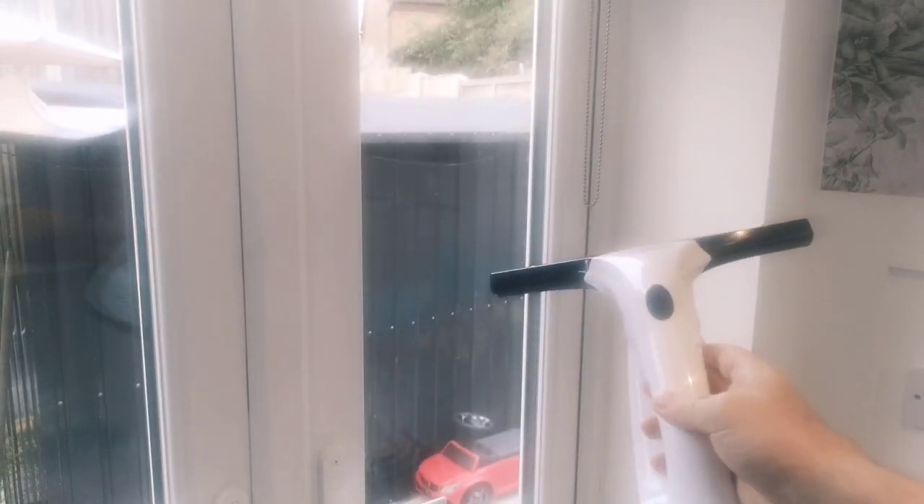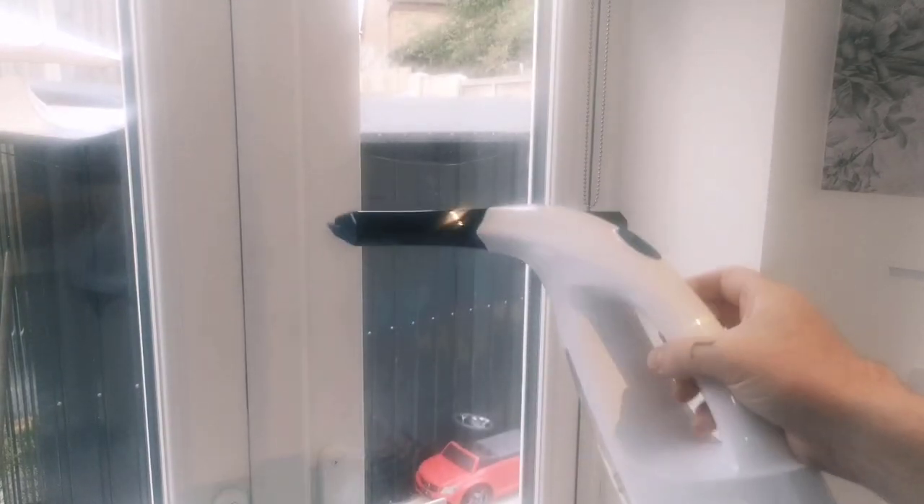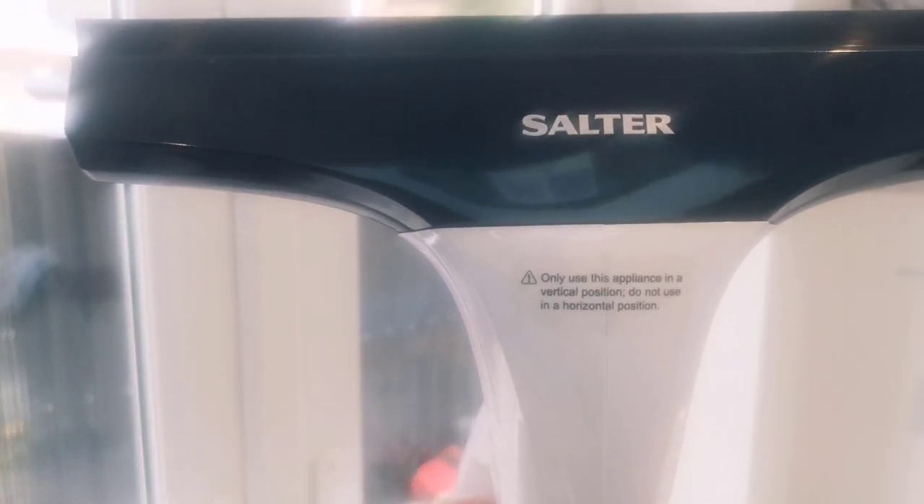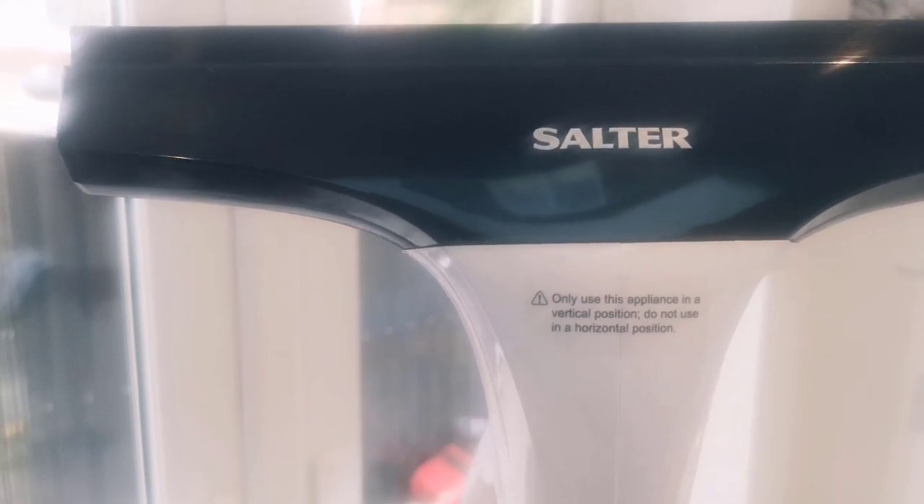We're going to test it out on that window there. I'm just going to sort the window and then we'll test it out. One thing to note: only use this appliance in a vertical position. Do not use it in a horizontal position.